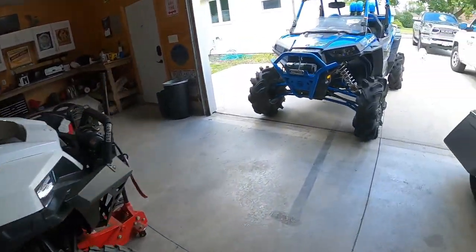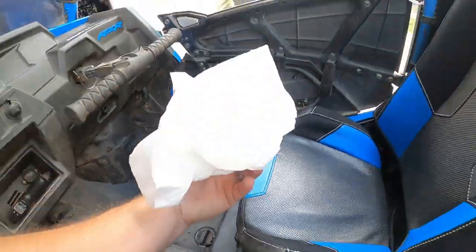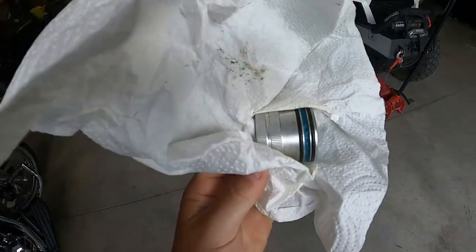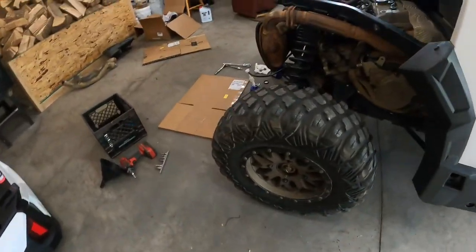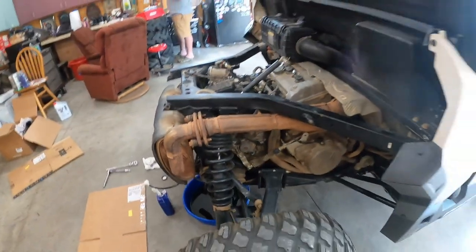I've got the wheel bearing greasing tool from my Razor — brought it over to the house. That thing will pop every tire off and let you add grease to the wheel bearings. Guaranteed they were never done. But as you can see, it's a pretty clean machine so far.